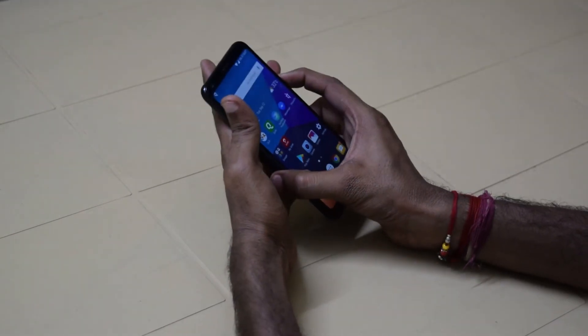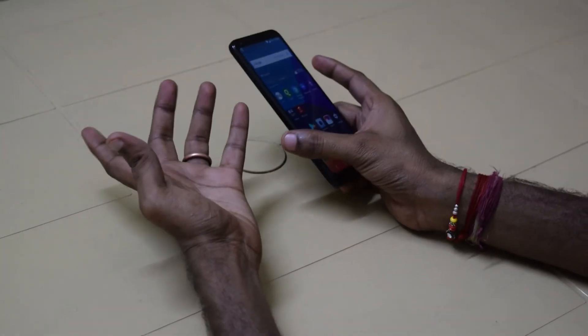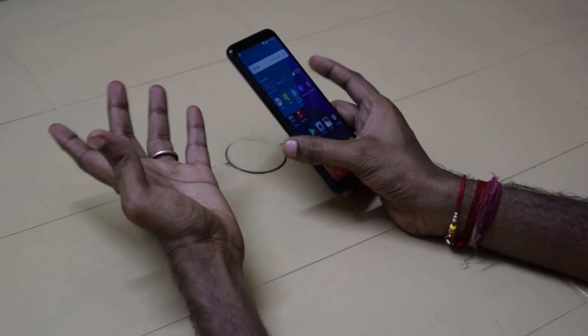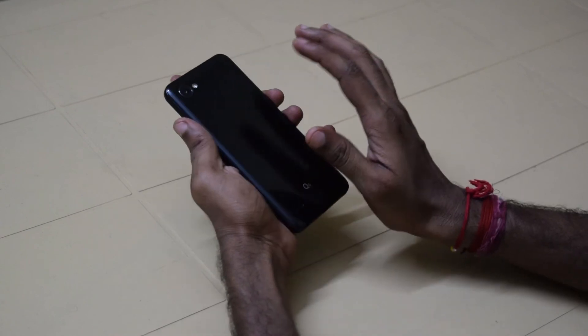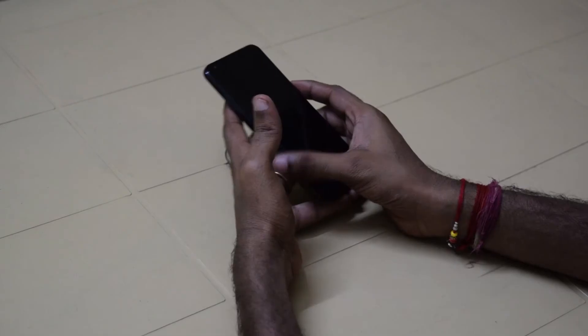The other major concern is the heating issue. Whenever you play a game for a certain time, use your camera for a couple of minutes, or watch a video for a couple of minutes, the device gets hot — especially in this area. This device attracts heat for every small task.